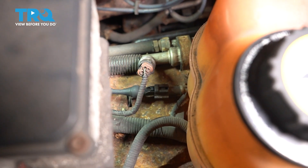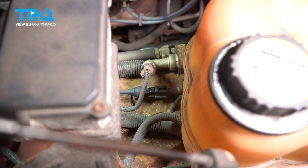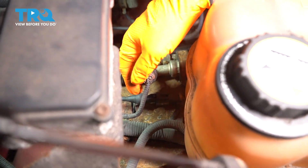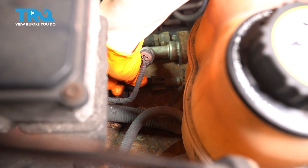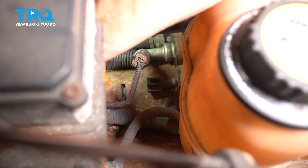The connector for the ABS sensor on the passenger side is up on the passenger fender well, right behind the coolant reservoir tank. It's this connector right here — squeeze the tab and then pull that connector away from the harness.